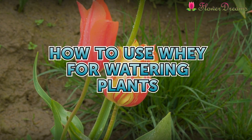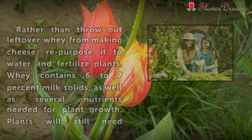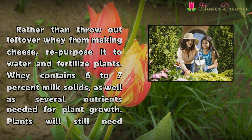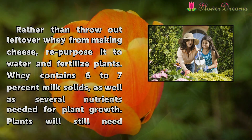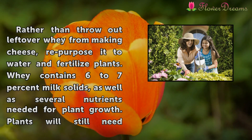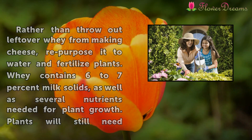How to use whey for watering plants. Rather than throw out leftover whey from making cheese, repurpose it to water and fertilize plants. Whey contains 6-7% milk solids, as well as several nutrients needed for plant growth.